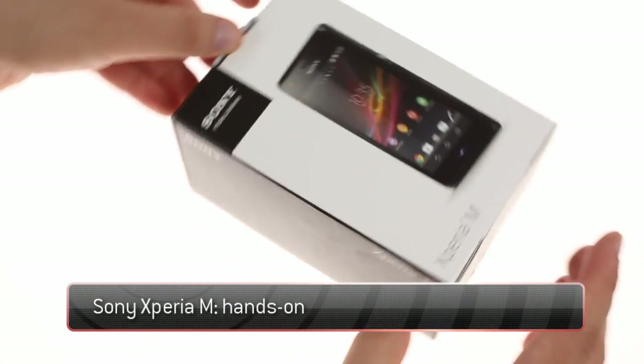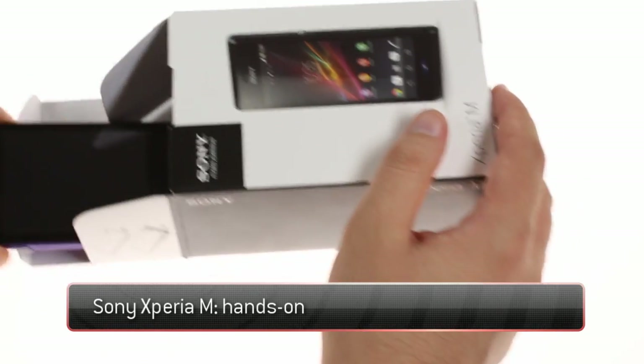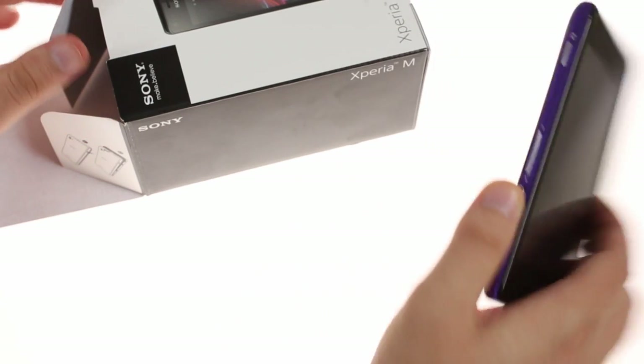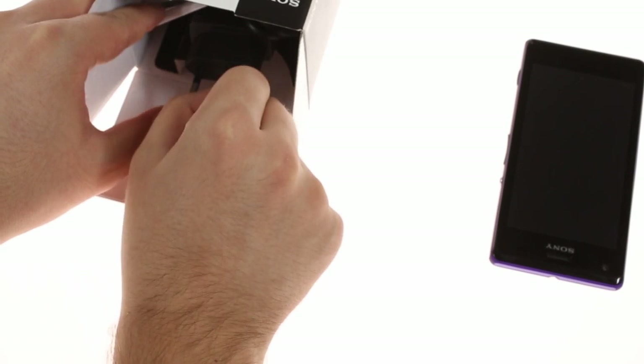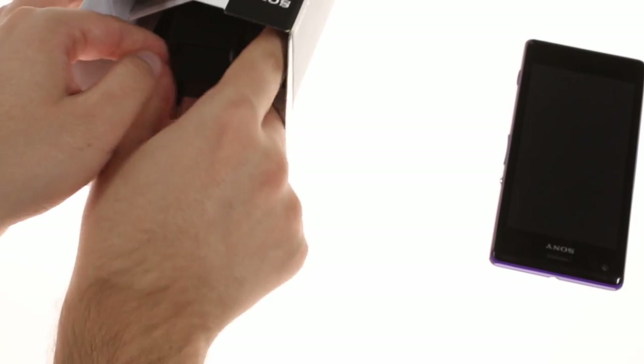The Sony Xperia M is a compact, entry-level Android smartphone that has a dual-SIM version. It slots below the Xperia L in Sony's lineup with a 4-inch FWVGA screen, dual-core Krait processor, and a 5-megapixel camera. The M is fairly compact and thin at 9.3mm while weighing in at just 115 grams.